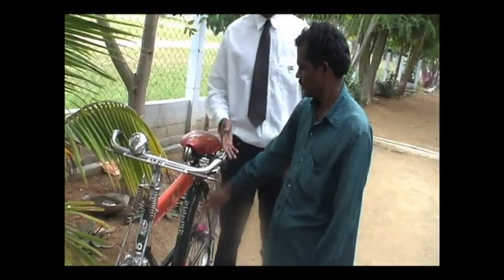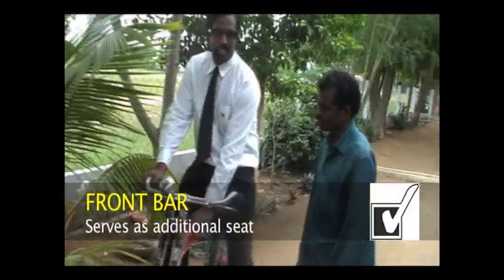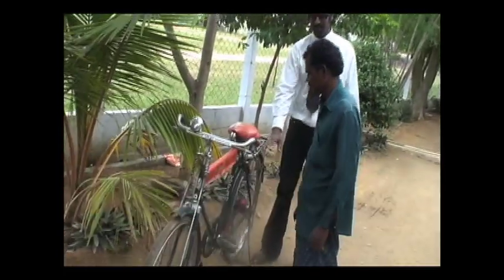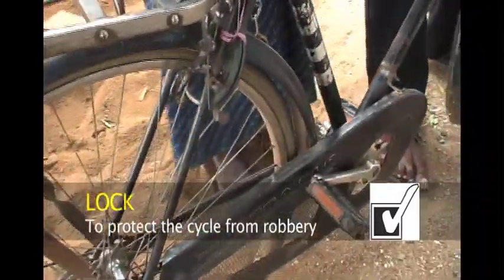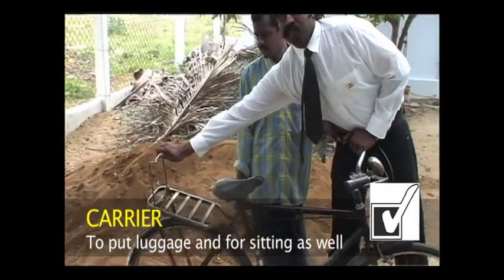You can sit here when you are riding, then Kaniraj can come and sit right here, and then you can drive. This is the seat, this is the pedal, and this is the lock — press it like this. This is the carrier and this is the stand.